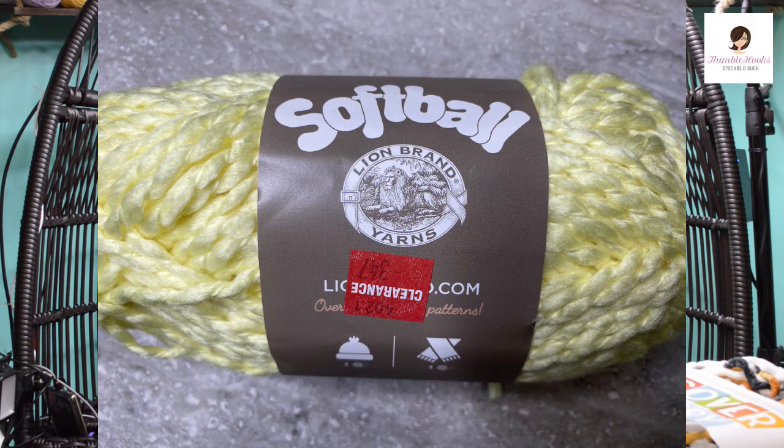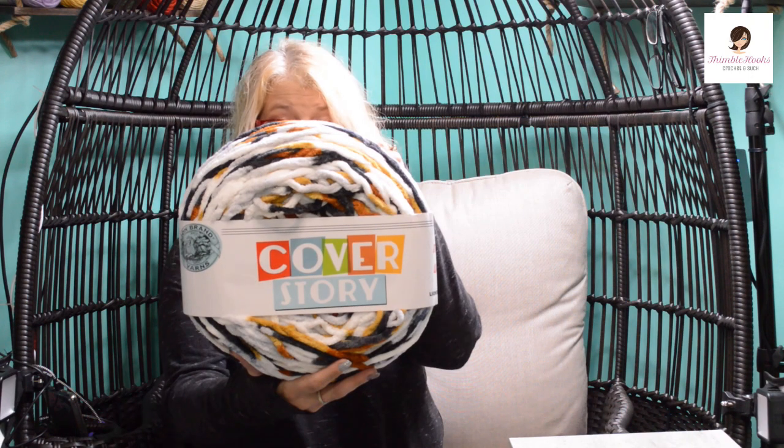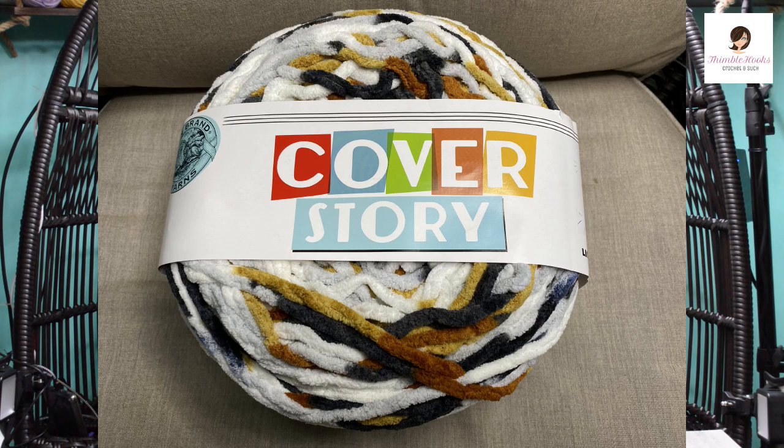I've always wanted one of these and it happened to be on sale — it's a Cover Story. It's 2.2 pounds, a kilogram, and 547 yards. You're supposed to be able to make one blanket out of this whole skein with a nine millimeter hook. It's a super bulky — super, super thick. Everybody's probably seen this at a store, at Michael's or Joann's, and gone 'it's kind of expensive and kind of big, I don't know.' I'm going to make exactly what the pattern says so everybody can see what happens — how big it is and what stitch they recommend.